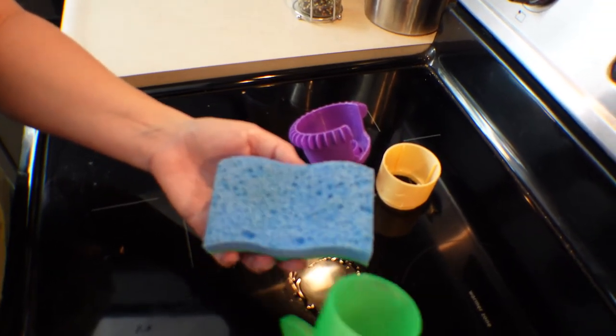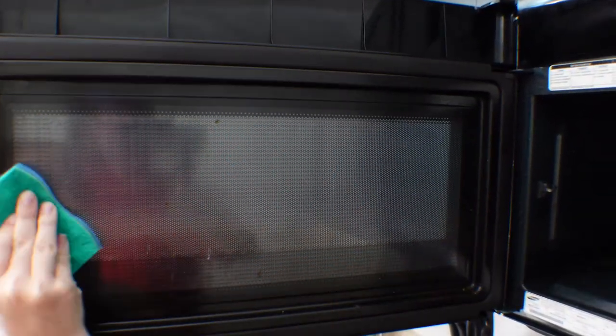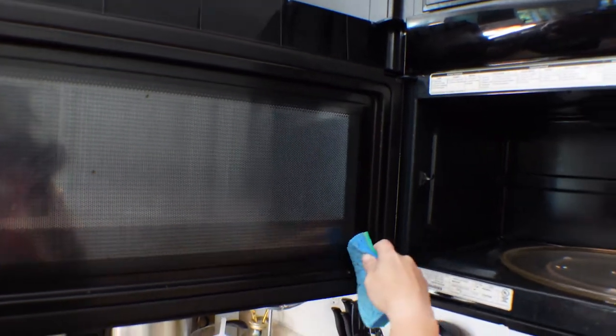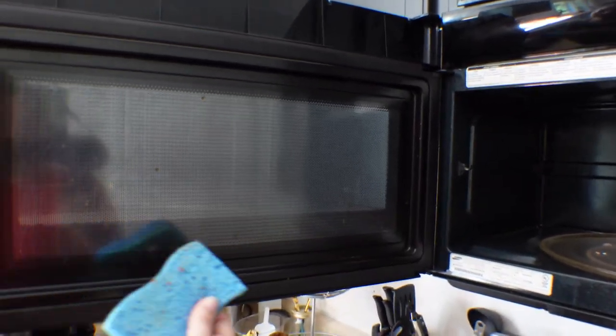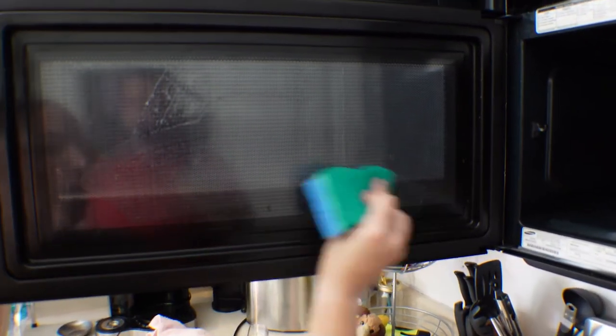So I'm just gonna pour this leftover solution on here. Oh it just wipes right off. There is a bunch of stuff crusted on here and it's coming right off. I'm not putting any elbow grease into this — I'm just wiping it down and it's coming off. And I am so happy.